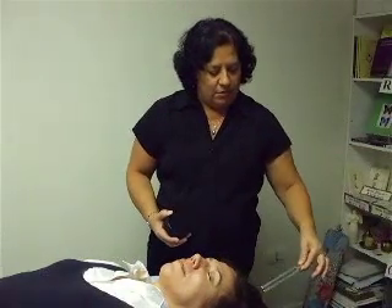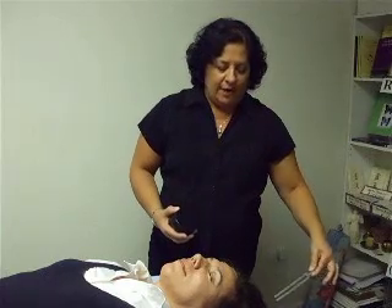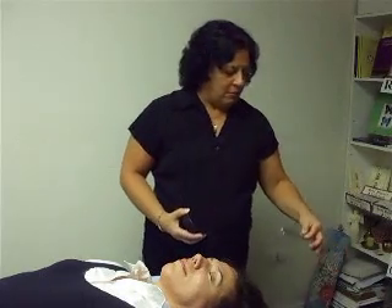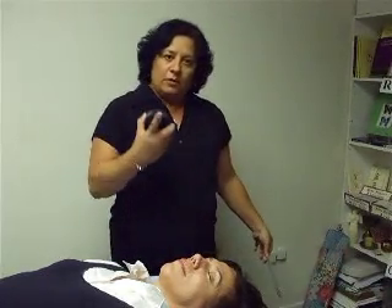Activate it. Sol, star chakra. Do the same type of spirals that we were doing before, only the prongs are facing the crown of the client's head. Pick it up, shake it off, repeat two more times for a total of three. Put your tuning fork down.